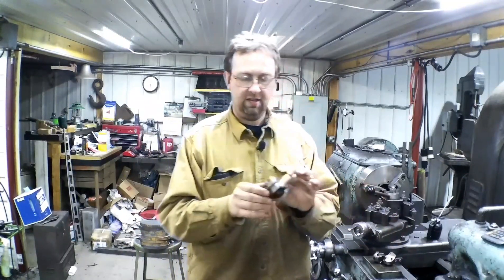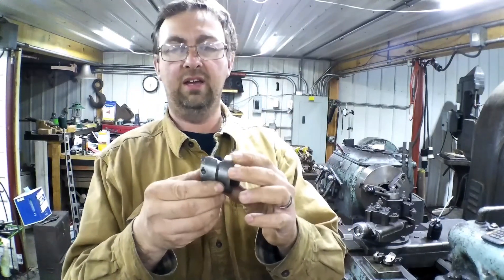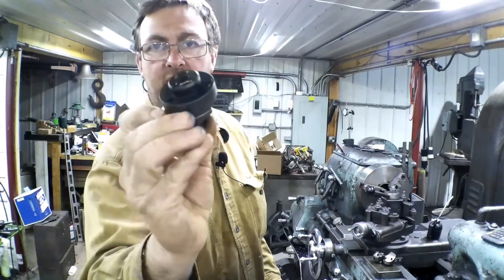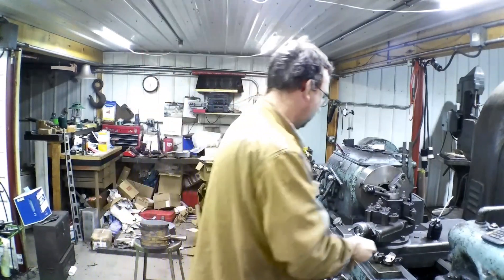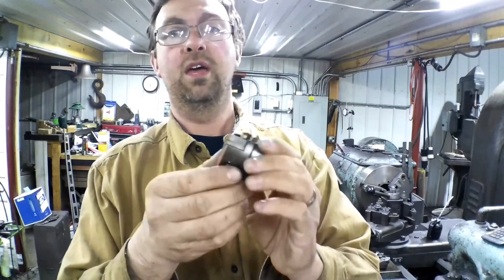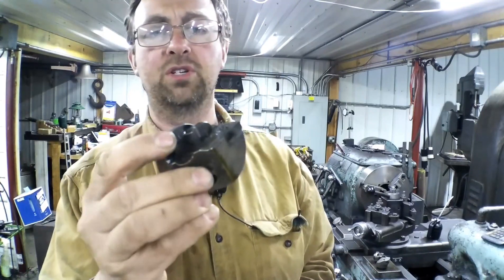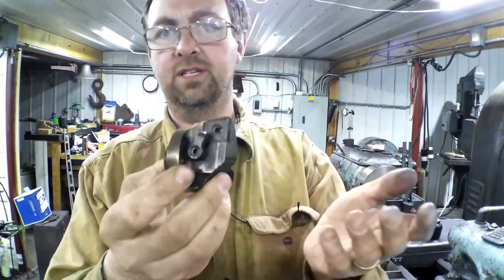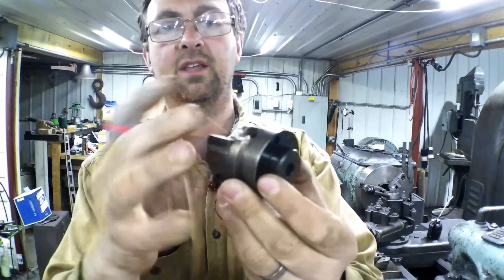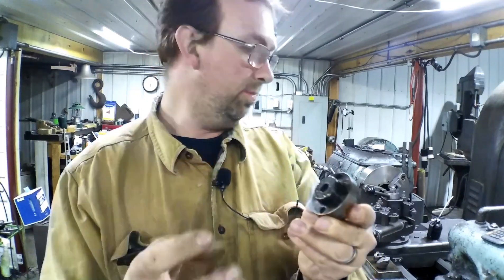What I did was I bought these Kennametal — this is a Kendex and I've got some Kenlock ones. This is one I used to use quite a bit, but they're all interchangeable — all these 2 inch ones. This is the one I use the most, it's a Kenlock, and it uses a big CNMG insert. I think this is a 542 or 543, one or the other. It's just a little head that you interchange onto your bars.